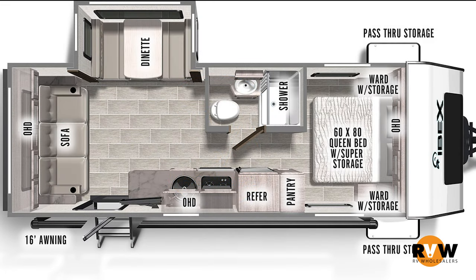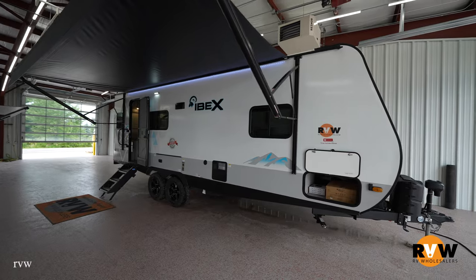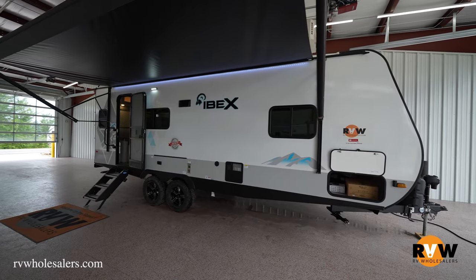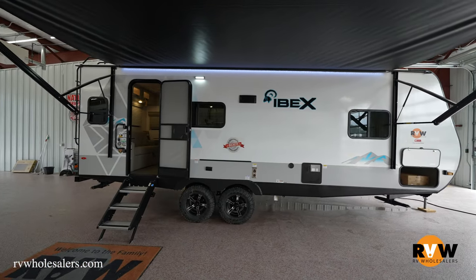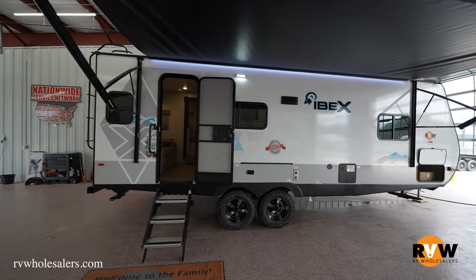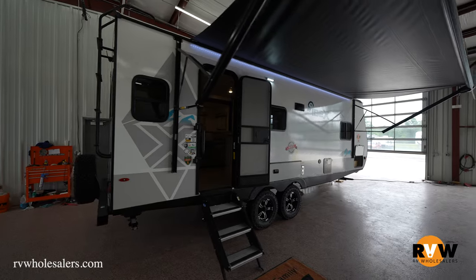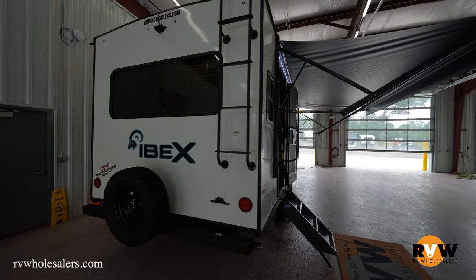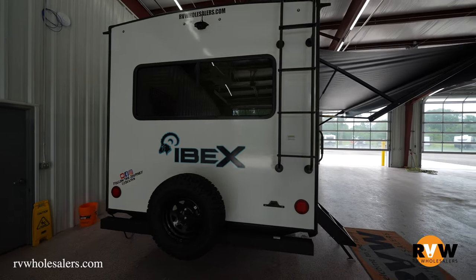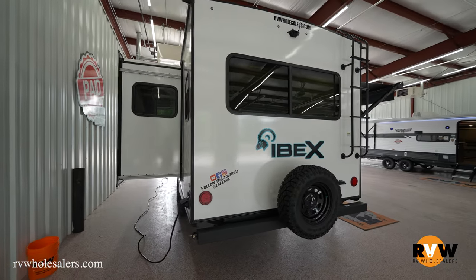This is going to be the 2022 IBEX 23 RLDS. This unit comes in with a dry weight of 5,098 pounds, GVWR of 7,660 pounds, giving you a cargo capacity of 2,562 pounds. Hitch weight on this unit is 660 pounds. Your exterior height is 11 feet 3 inches, length 27 feet 6 inches, and a width of 8 feet. Freshwater tank is 40 gallons, black water 30 gallons, gray water 40 gallons, and you get an 18-foot awning on this unit.